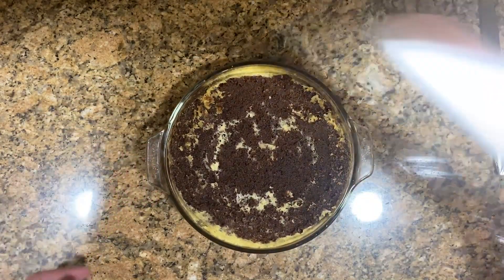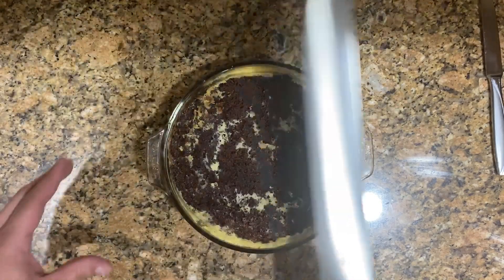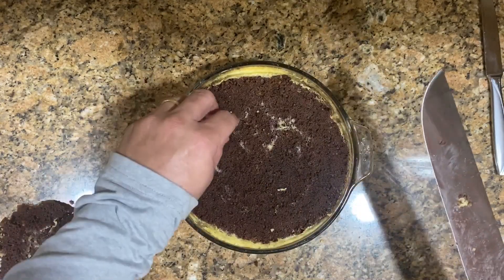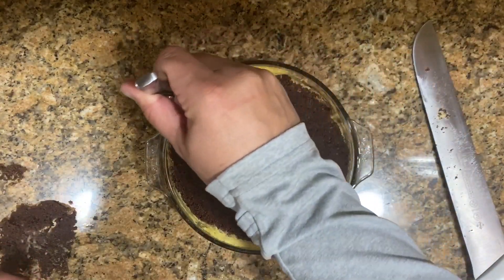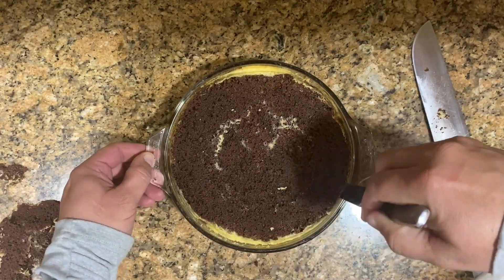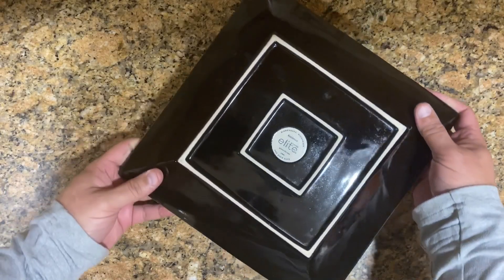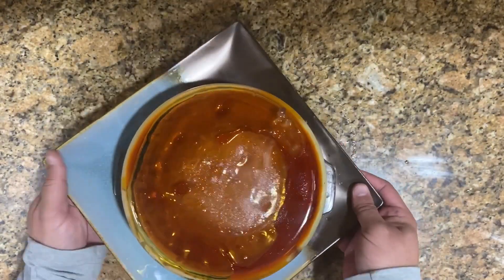The cake domed a little on top, so I'm using a knife — I call it my machete — to level off everything above the rim of the container so it looks clean. Then run a knife around the edges, pressing against the walls of the container rather than the cake, to release it. Using a bigger plate, quickly flip it upside down to unmold it.